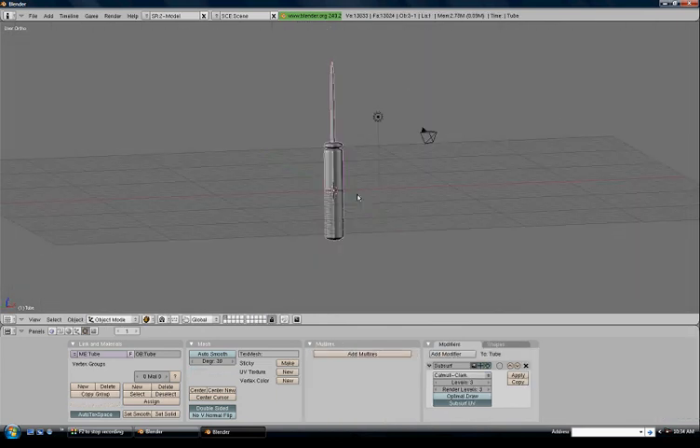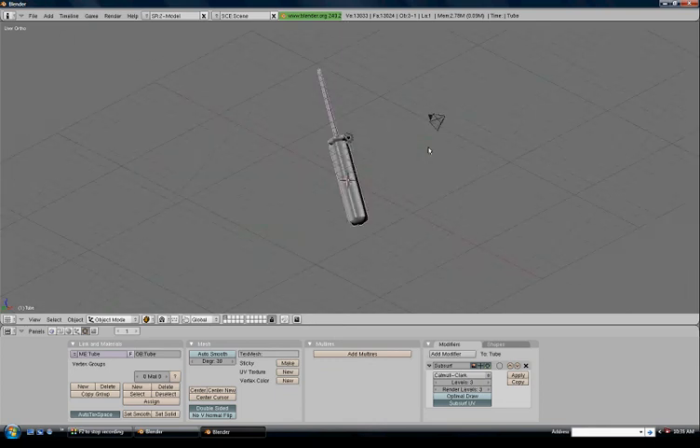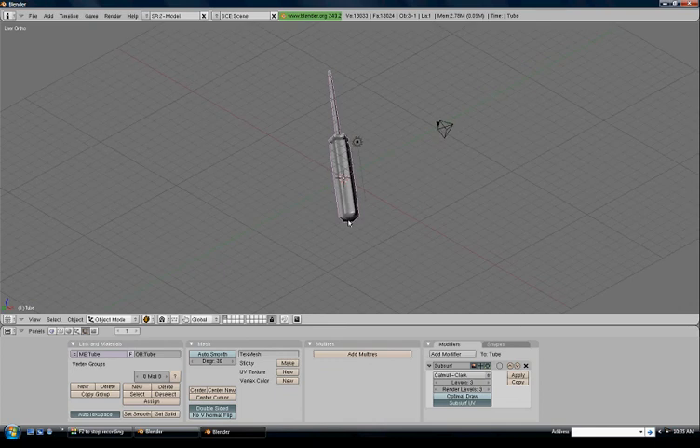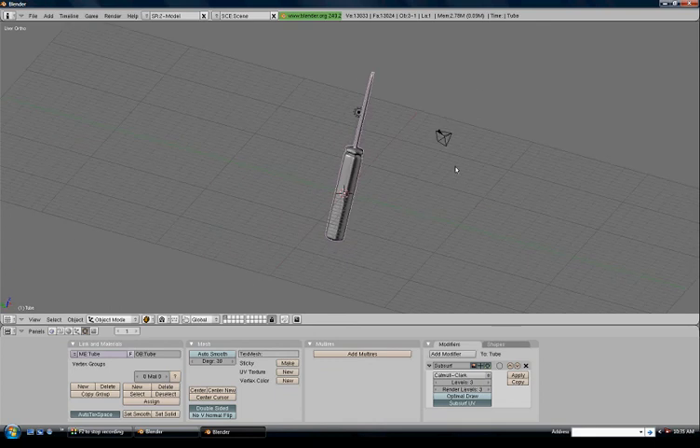So that's our screwdriver pretty much modeled. In the next part of the series we're going to put the boolean at the bottom, do the engraving at the bottom, and give it a nice metallic look. Thanks for watching — see you in part two.